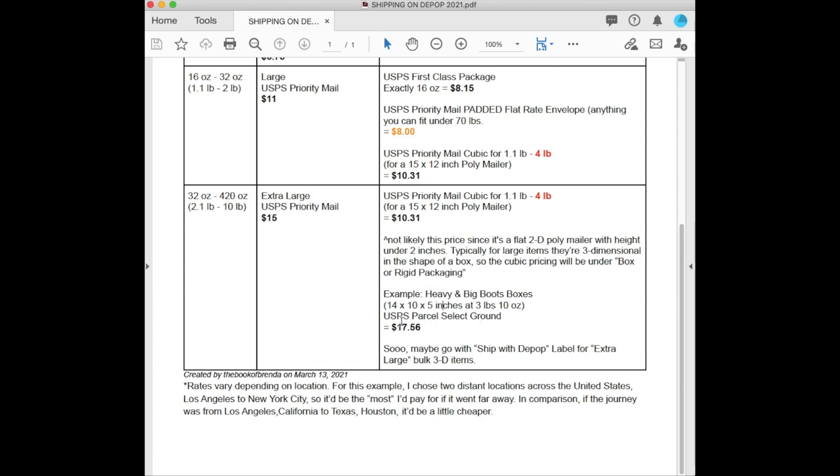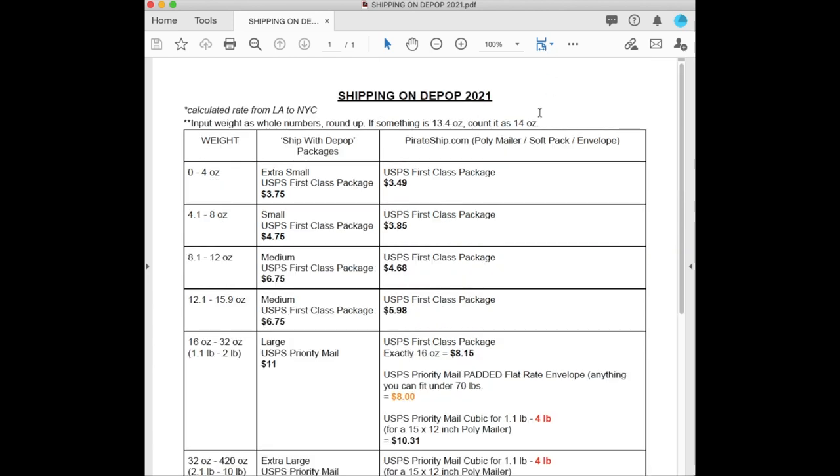For example, heavy boots in a box around 14 by 10 by 5 inches at 3 pounds 10 ounces came out to USPS Parcel Select Ground at $17.56 — that's actually more expensive than Depop's option. So for larger weights, I'd recommend going with Depop's extra large option that covers up to 10 pounds, since PirateShip only goes up to 4 pounds. That's it for shipping rates for 2021. You can find the link to download this chart or PDF in the description below.